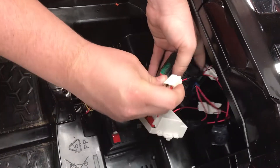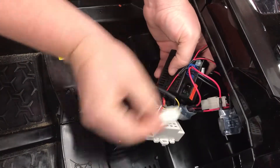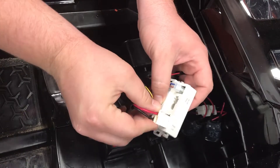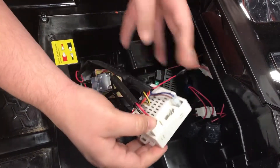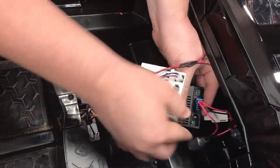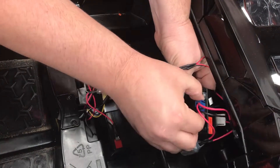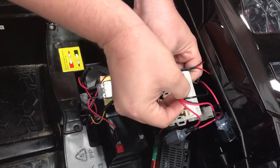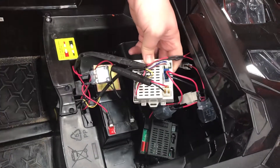You just have to unplug the one that was on the edge — same plug connector there. And the last plug in the center: unplug, plug into the new box, and you're good to go.